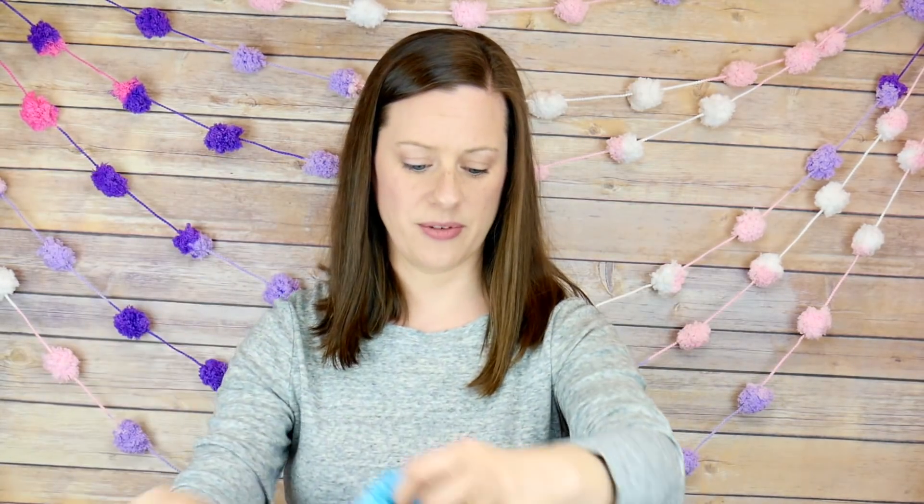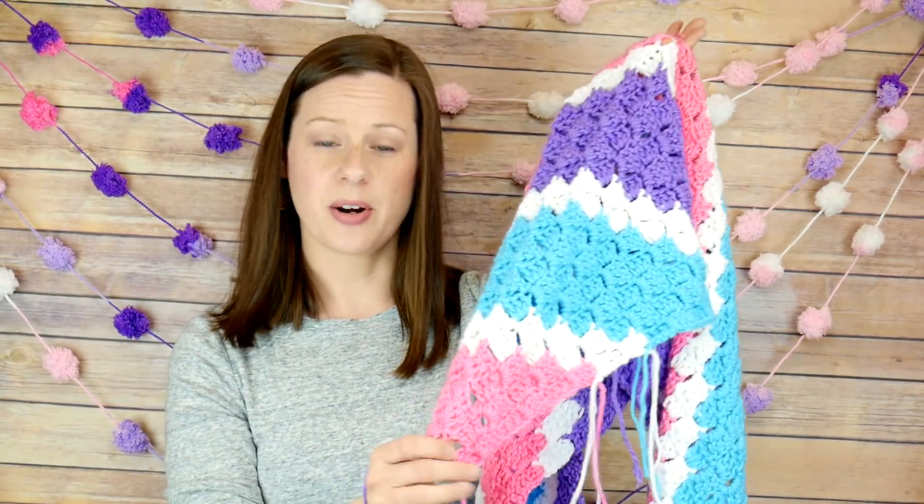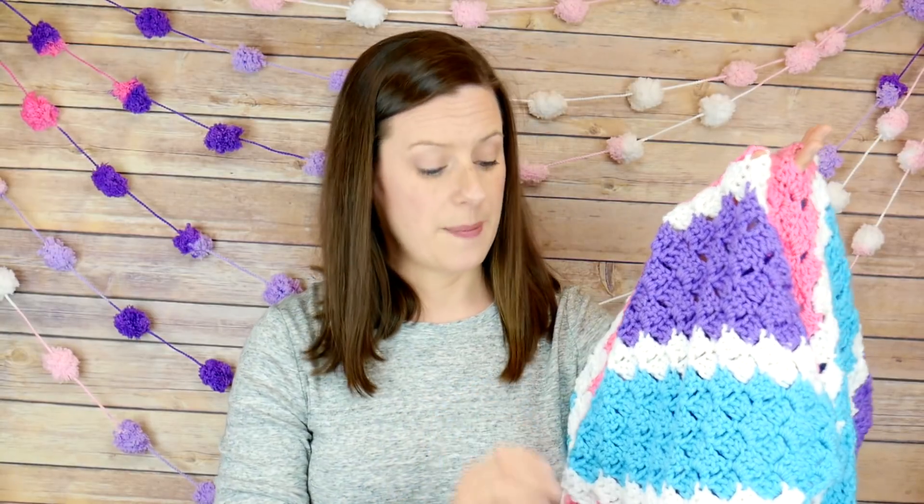Just to recap: week one we did intro and supplies, week two we did the increase, week three we're doing the decrease, and then next week we're going to learn how to weave in all those ends - because if your blanket looks anything like mine, you'll probably have lots and lots of ends hanging off. We're also going to learn how to do multicolored pom-poms for each corner, and tassels. So week four: pom-poms solid and multicolor, tassels, and weaving in all the ends - we're really just going to finish up the blanket next week.